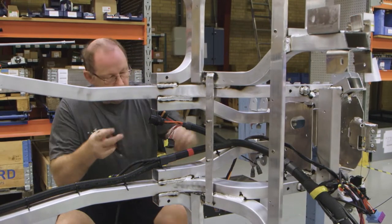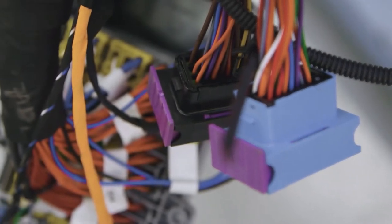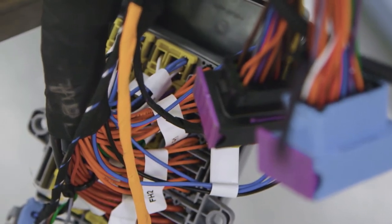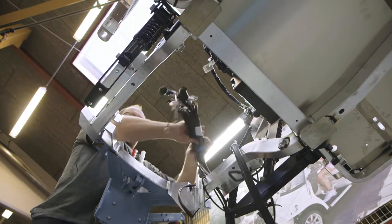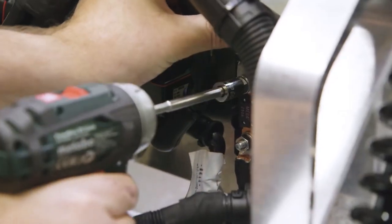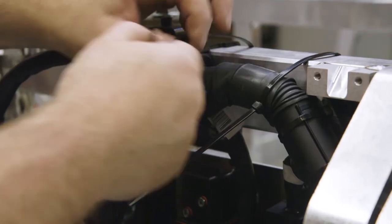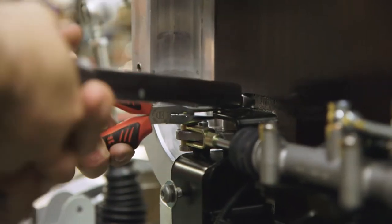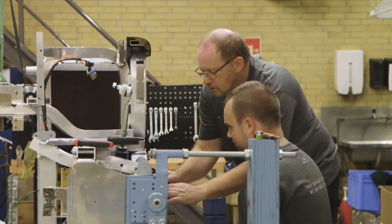The electrical wiring loom is then fitted. This is the power and communications network of the car, making sure every electrical item gets power and displays the right information. Next, the brake lines are fitted along the chassis, leading from where the master cylinder will eventually sit to all four wheel locations. These lines carry the hydraulic fluid which operates the brake discs or drums that stop the car — the same braking system used in modern road cars today.